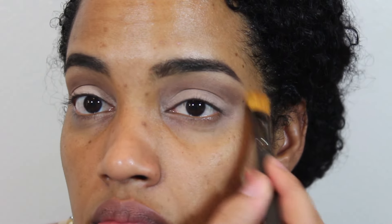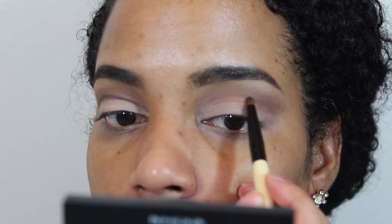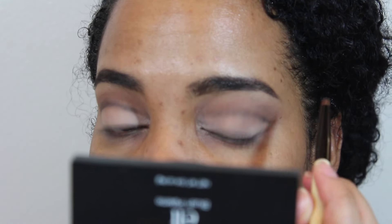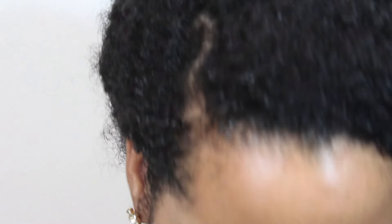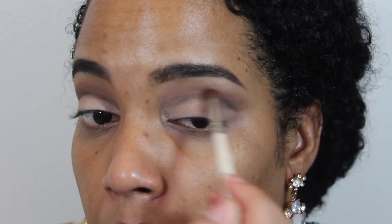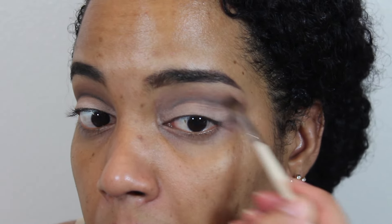Just keep blending — blend your life away. I applied some highlight here, and then I go into that crease with a black color. This is going to make that crease really dark and stand out, and it will really test your blending skills to get that black to not look harsh. Just blend with your brushes — you can use your brush alone, or apply some of that brown to help the blending process, but make sure it's blended.